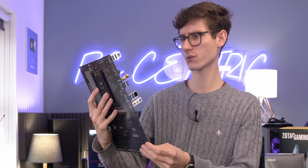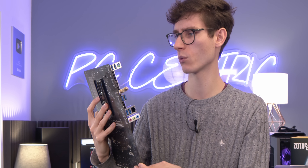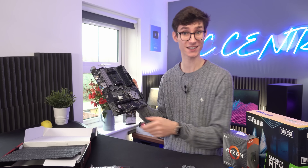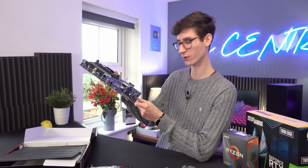In terms of fan headers, we actually have six on here, which is surprising — that should be fine for pretty much every build.